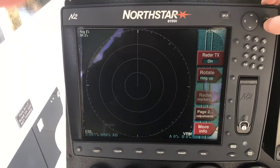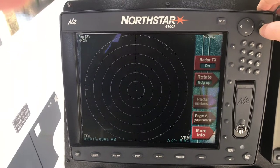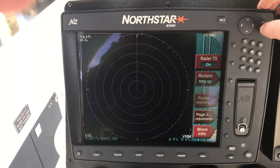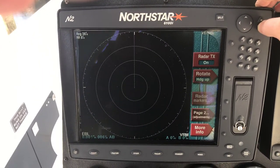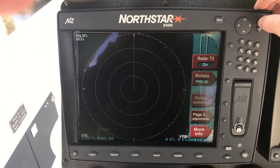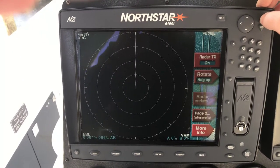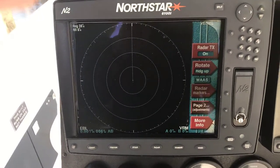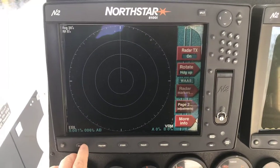Two miles, twelve nautical miles, sixteen, twenty-four, thirty-six — that's our maximum range. And we're back at the charts.